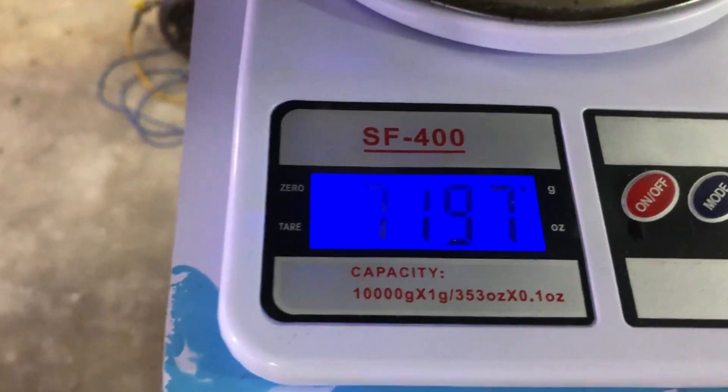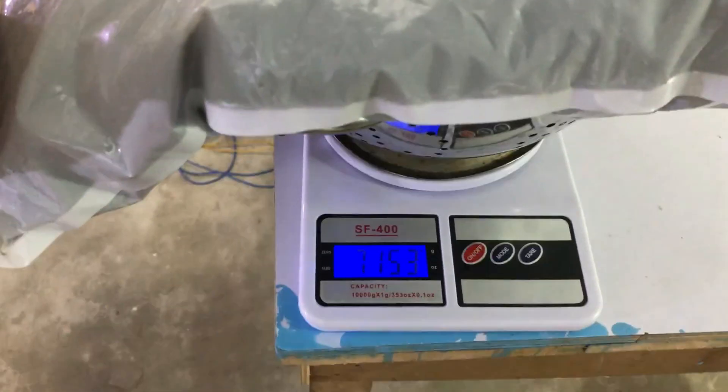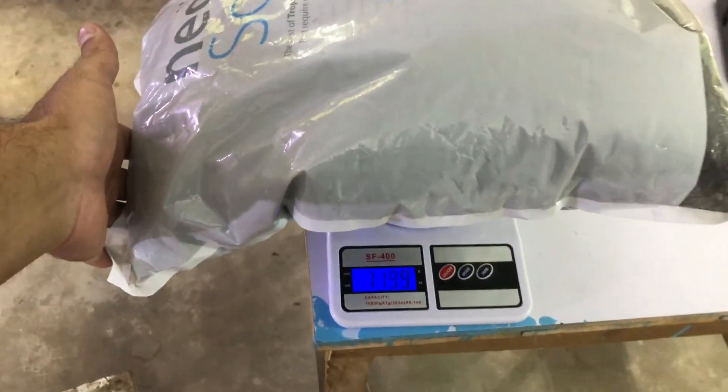Whatever soil is planted in, it usually comes in a 9-liter bag. Neo is not 9 liters but comes in an 8-liter bag, so roughly it will be a 7-8 kg bag. It is suitable for up to a 50-liter aquarium.